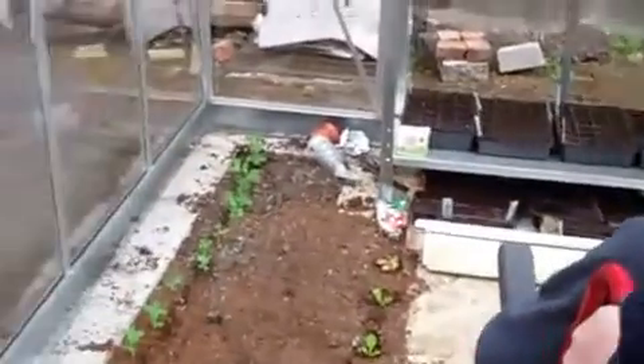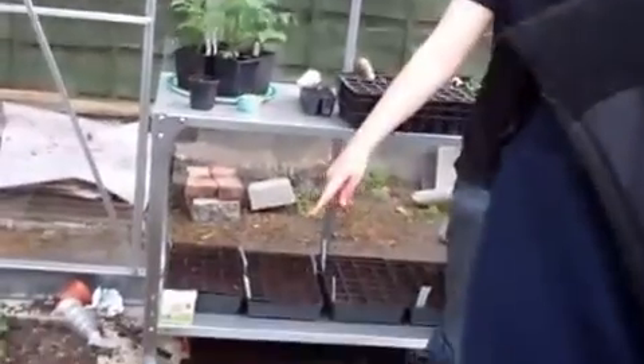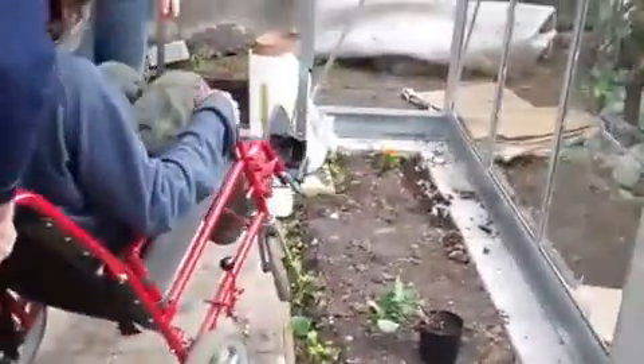Go straight in. Are we ready to plant him? Stick your feet in and get a little bit of compost. Brilliant.